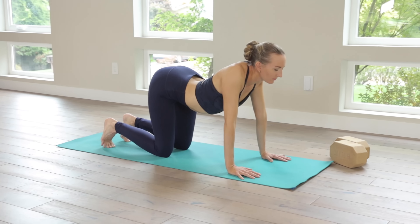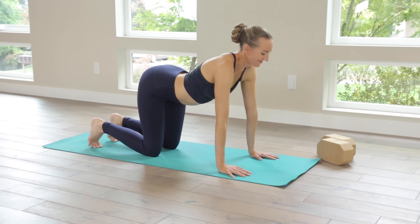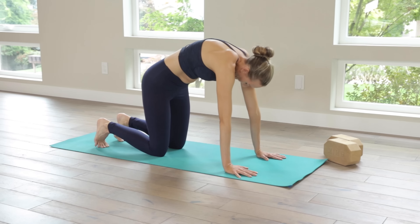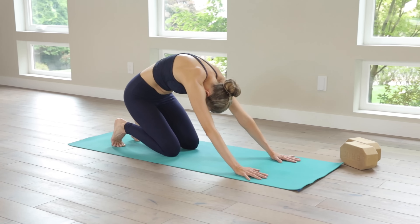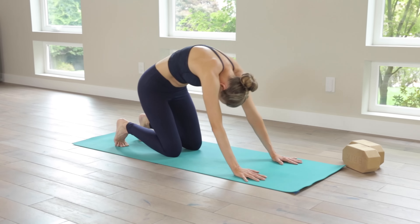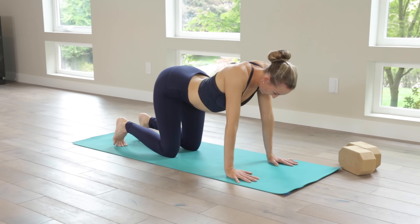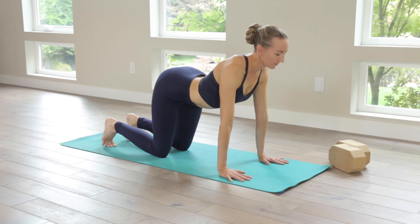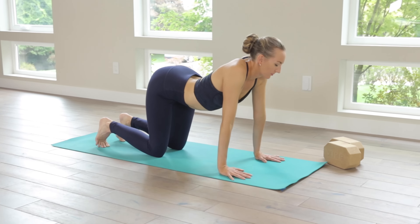Inhale. Broaden across the chest, curl the toes under, and maybe even let the shoulders, just for today's focus, creep up by the ears. Wag the seat from side to side. Extra breath here. Allow your exhalation to initiate. Looking at your navel, deeply round. Cat back, making that high C curve. Sits bones almost touch the heels.